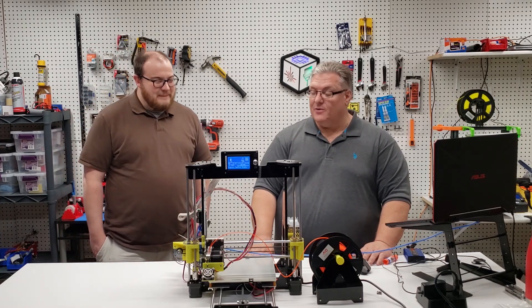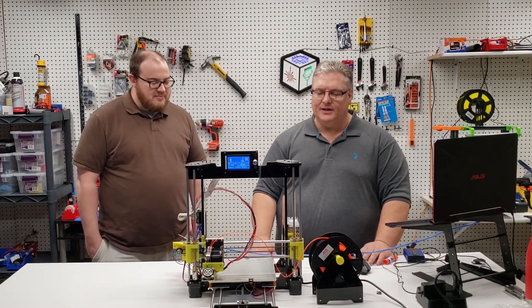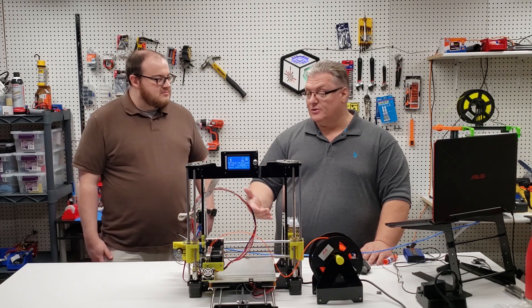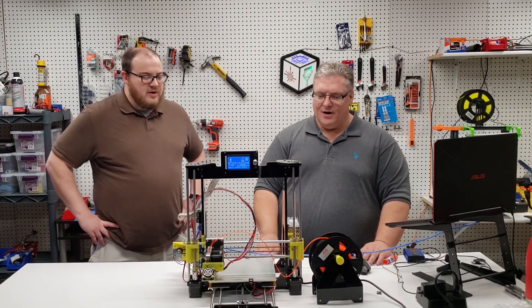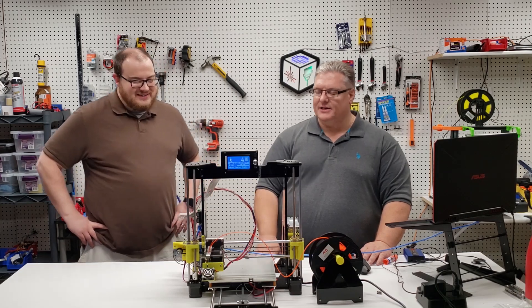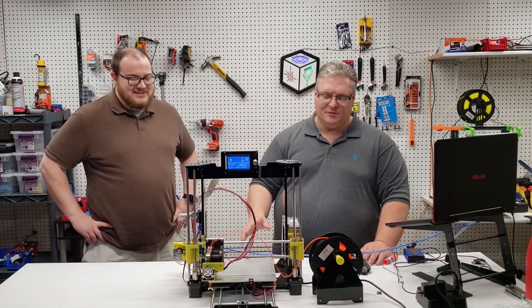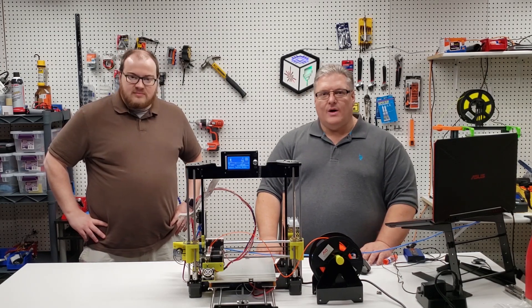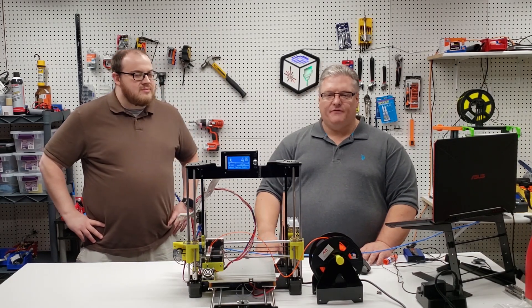That's the part that would be very disappointing — if you got a printer like this for your child, maybe as an educational tool, but not as a gift. If you're thinking 'it's $100, I'll give this to somebody for their birthday or holiday,' it's certainly not the right printer for that.